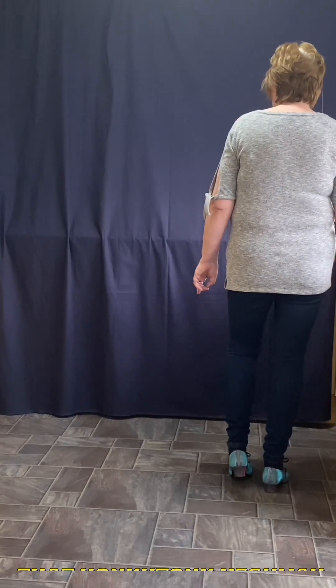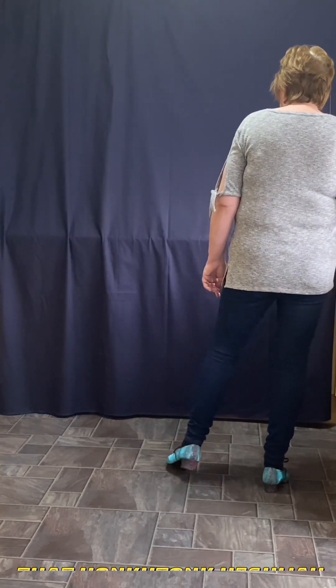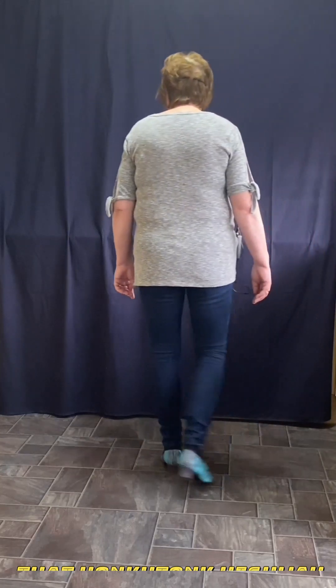You're doing the same with the left foot. Point together twice. Then you vine to the left. Side, behind, side, tap, right.